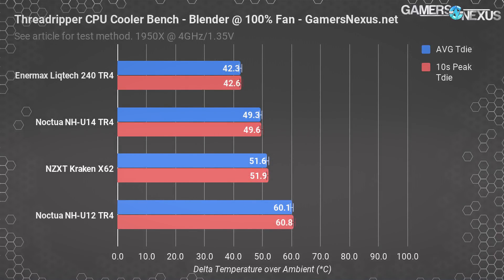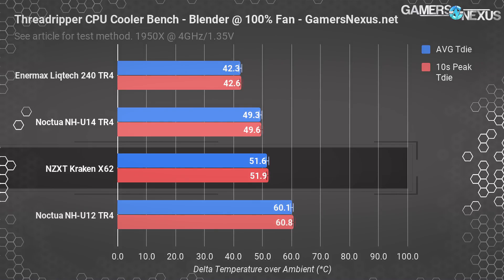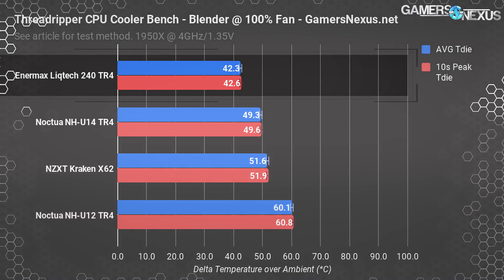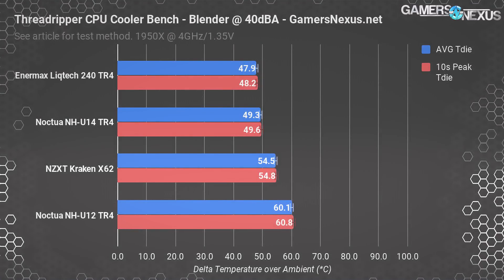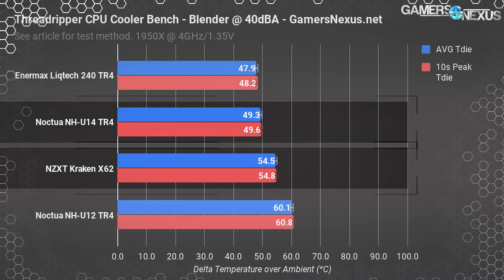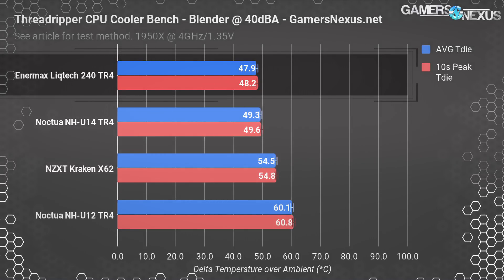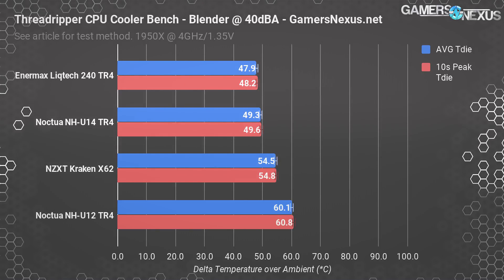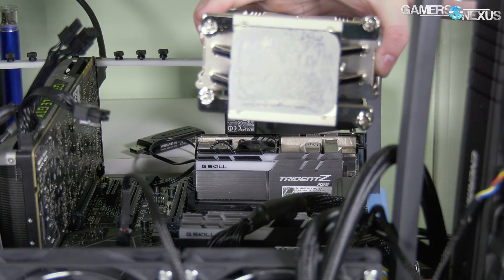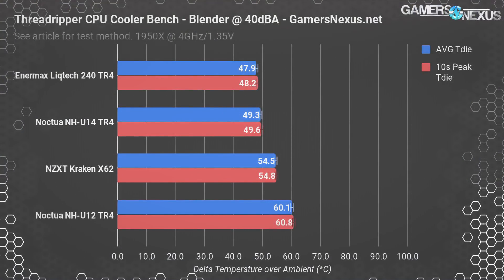For a lower thermal load, we look at Blender with fans at max RPM. The Kraken X62 maintains 51.6°C, keeping it still in the 2-3°C range above the NH-U14S. The Enermax LICTEC 240 TR4 keeps the lowest temperature at 43.2°C, with the NH-U12S at 60°C. Blender at 40 dBA shows familiar scaling: X62 at 54.5°C, NH-U14S at 49°C, and the Enermax 240 a few degrees cooler than the 140mm Noctua. Liquid will always outperform air in otherwise similar conditions — it's just better at moving heat. The difference comes down to how the cold plate is made and whether the liquid can leverage its advantage.